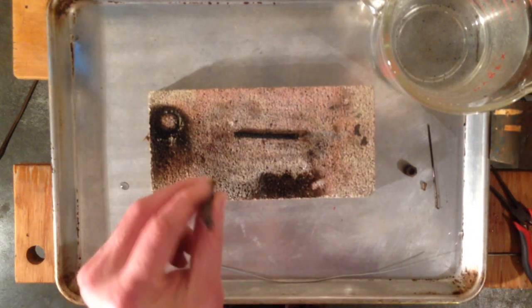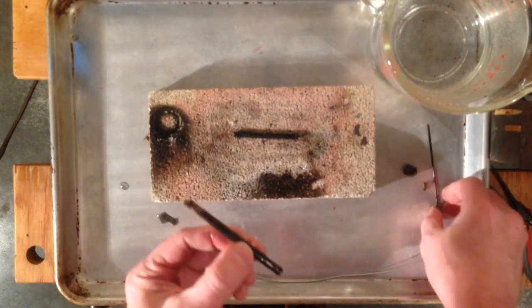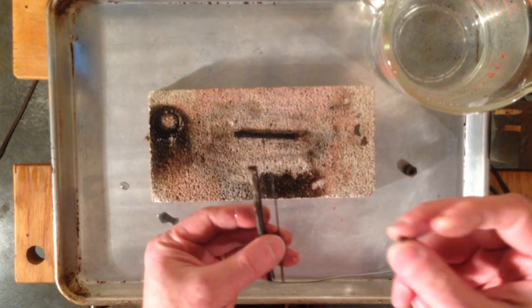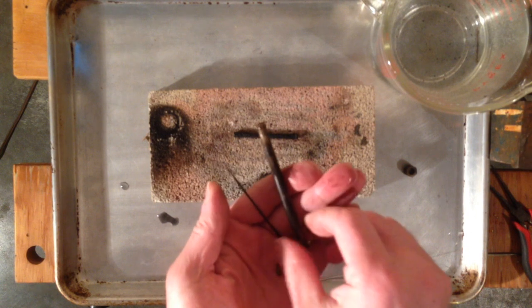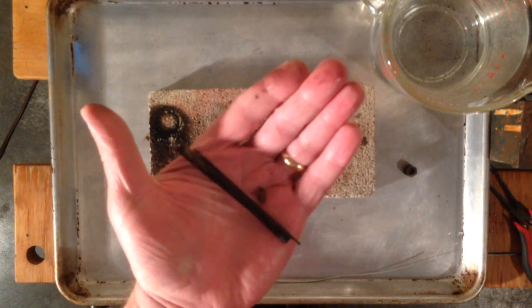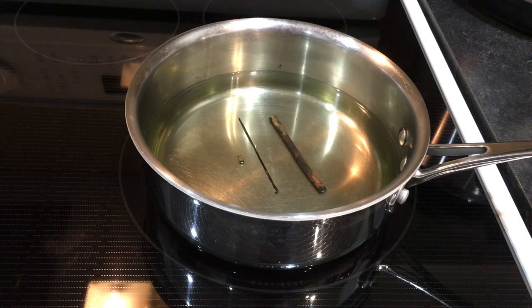Everything else is out of the generator. So the next step, I'm going to take this cleaning needle and the tip and take them to the kitchen, and we're going to boil those in some citric acid for a while to get them clean. We've got a pan on the stove. In there's maybe about a liter of water and half a teaspoon of citric acid powder. I'm going to get that to a boil and then let it simmer away for 10 or 15 minutes and see how it looks.